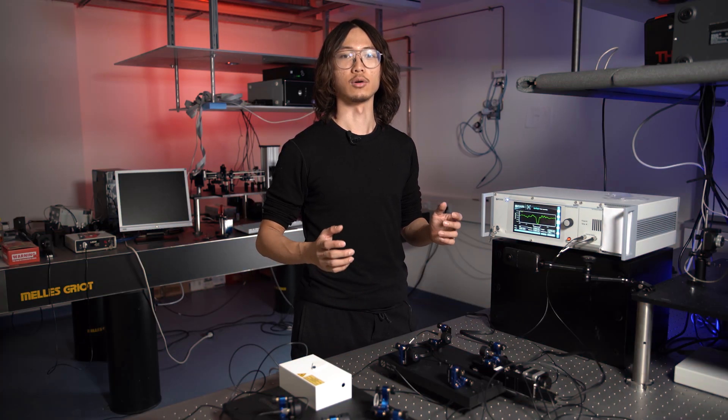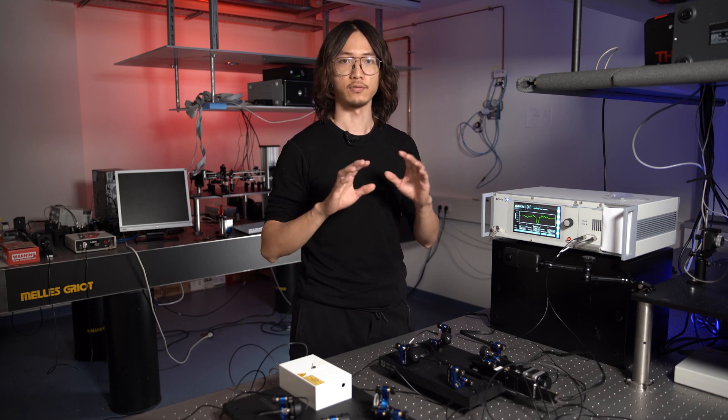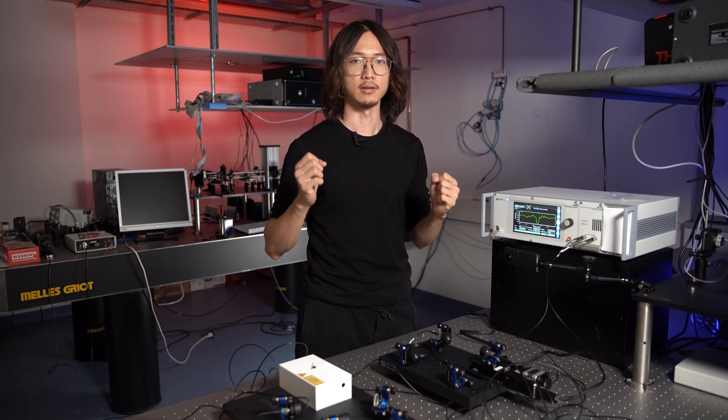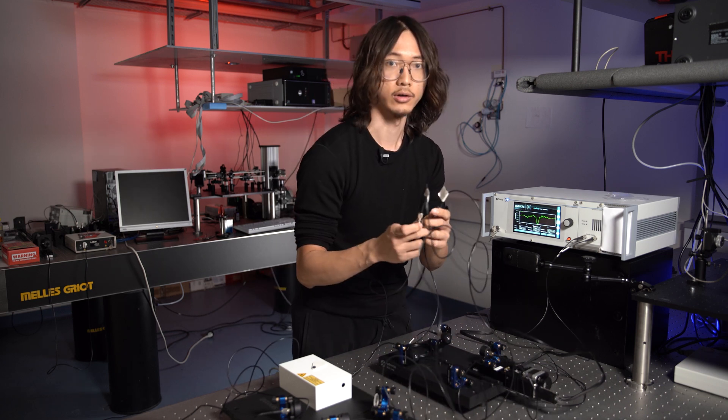Hi, in this video we are going to have a look at the Hong-Ou-Mandel interferometer, or HOM for short. It's an interferometer used to measure the difference between one photon source and another photon source — in this case, signal photon and idle photon.